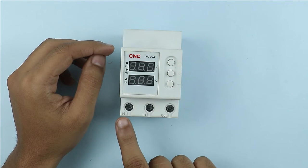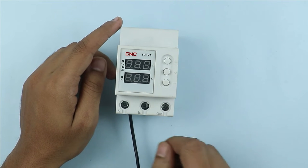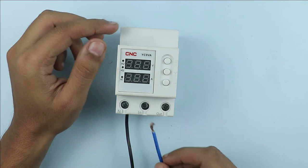At the first terminal, where N is written, neutral supply is to be connected. For the neutral supply, I am using this black wire for connection. On the second terminal, where N is written, phase supply is to be connected. For the phase supply, I am using this blue wire for connection.